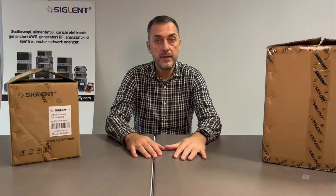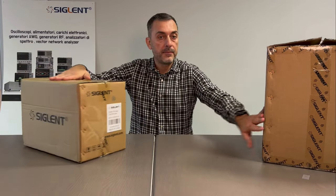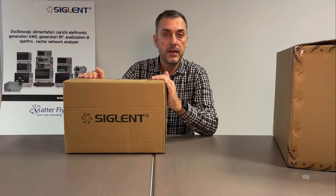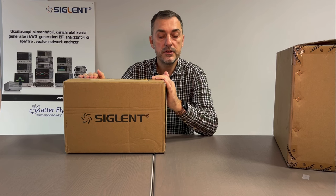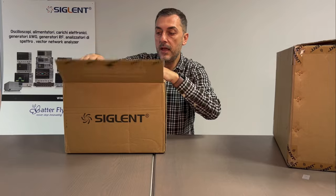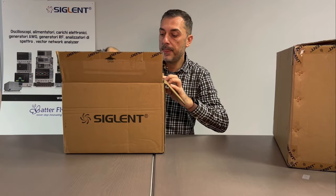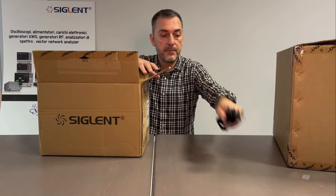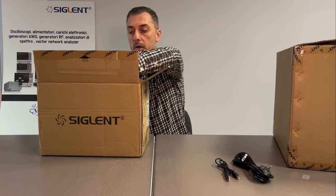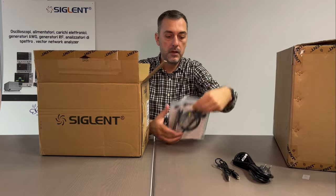We start with the small device of the three units and this is the SDS 800 XHD. So we start with the power cable, USB cable, and four probes.